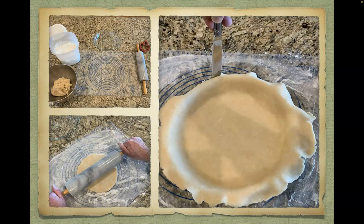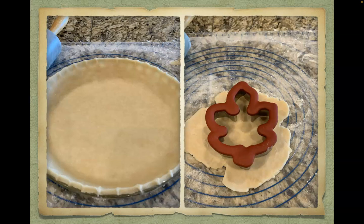Trim off the excess from the edge of the pie plate. You can decorate the edge of the crust by pinching it with your fingers or by pressing a fork into the dough to make a neat design. Use the remnant dough that was trimmed off in a cookie cutter to add a little flair to your pie — this step is purely optional.